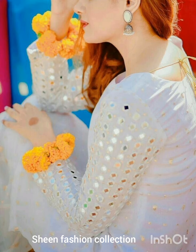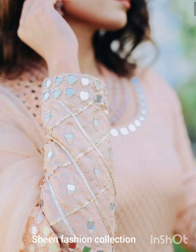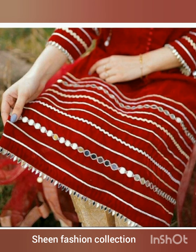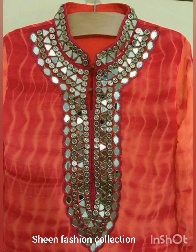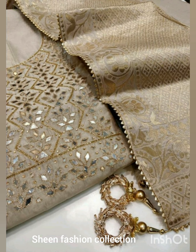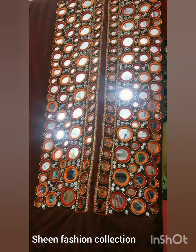Some people only like mirror work on the sleeves, some only like it on the frock, and some people like it across the full suit. If you want a heavy look you can use a heavy job, or you can add a necklace to complement the design.